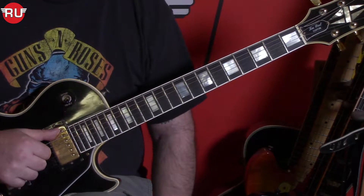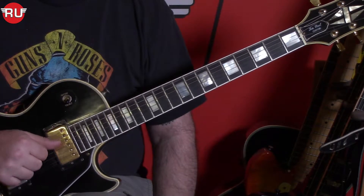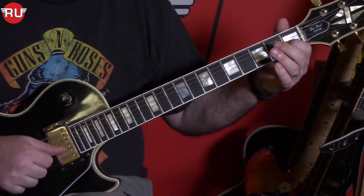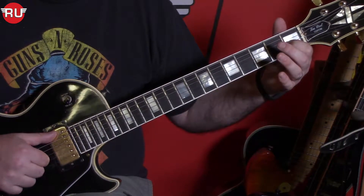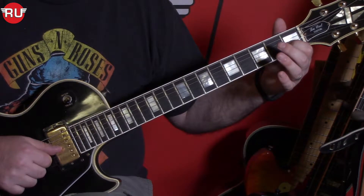Then we kind of push twice on our low E — open E. Then we do something called a trill on the 1st fret on the 3rd string. We go on and off — we hammer on and pull off really quickly. So it's twice on the low E, then a trill on the 1st fret.